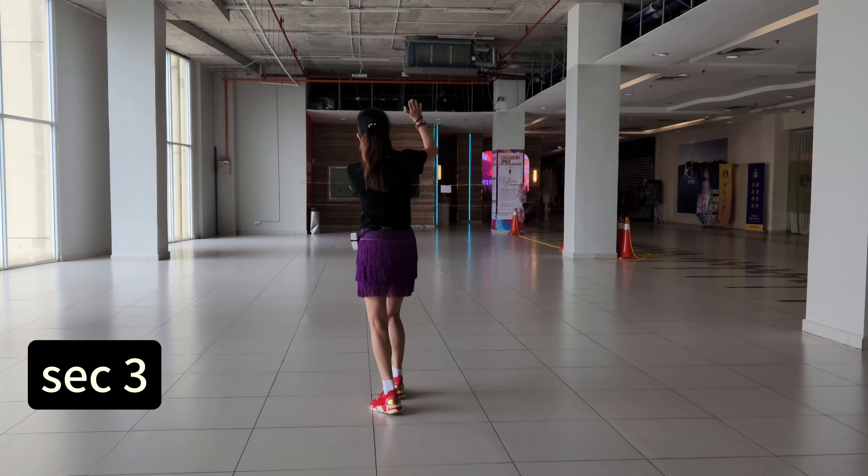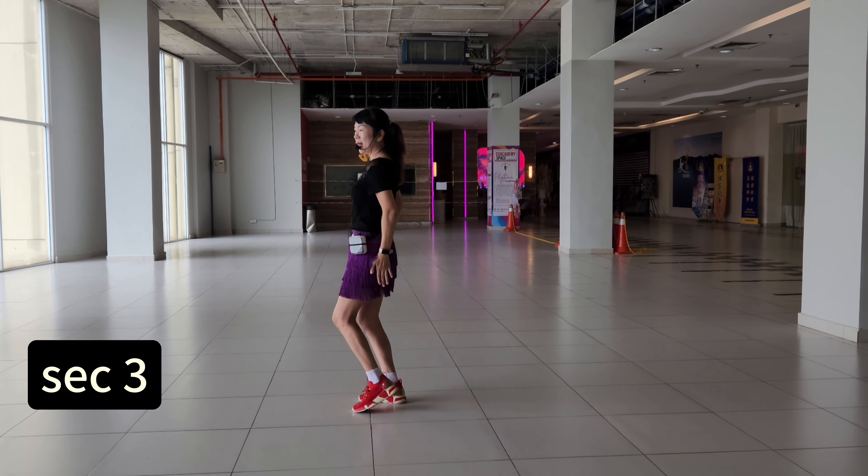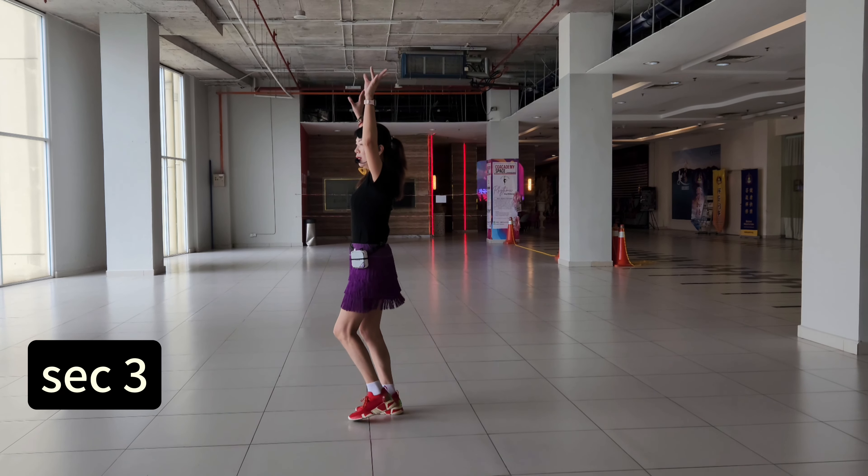Section three. Three and two, three and four. Marching five, six, seven, eight.